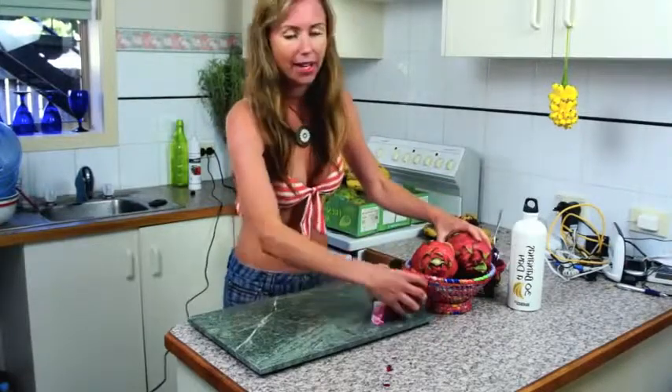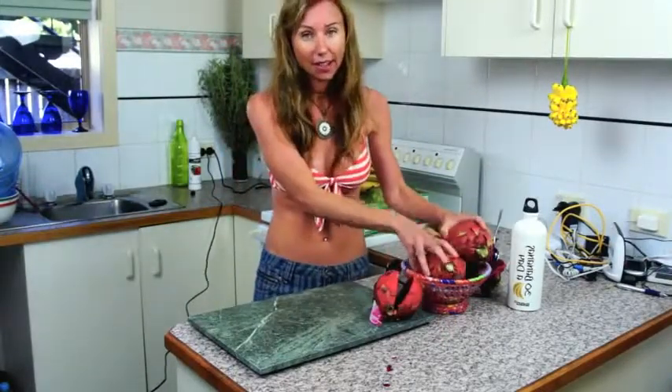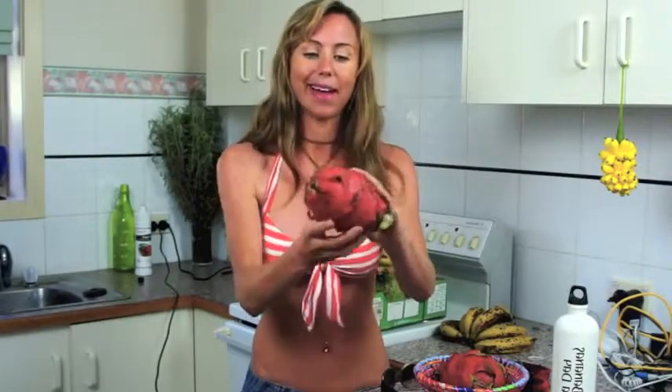I've got a couple more here. I can get through several kilos for breakfast. Look at these babies. You want this sort of look on the outside — you want it to have like dying little leafy things on the outside.